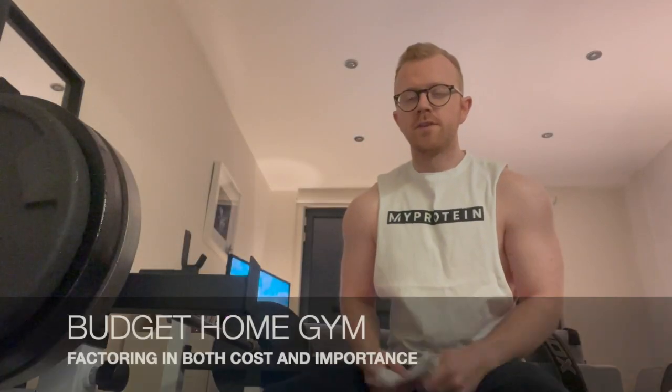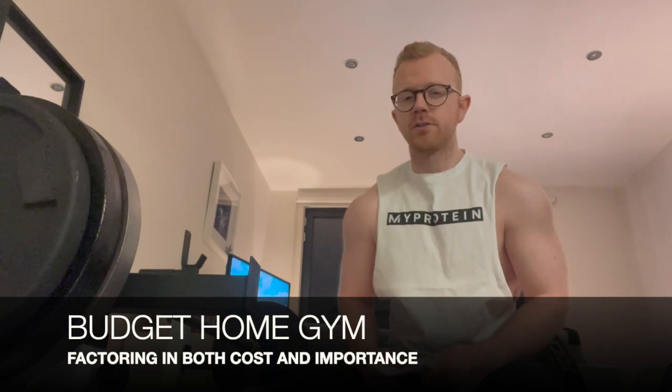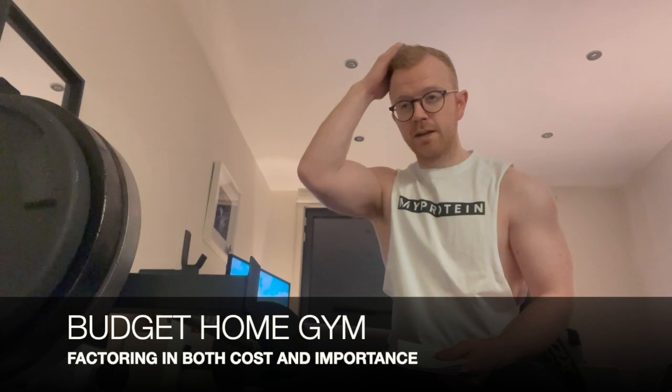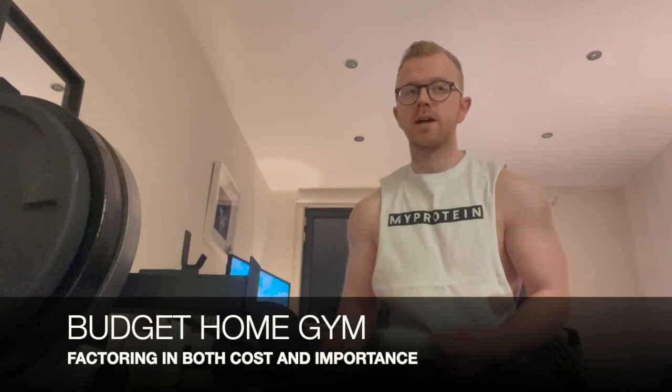Hi everyone, my name's Ollie. Welcome to my video about how to build a budget home gym. Basically working down a list of stuff that you're going to need in order of cost and importance. You'll see as we go down the list you get more and more workout options available to you, but I'm going to start with the most budget-friendly stuff and work my way up in levels.